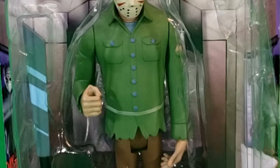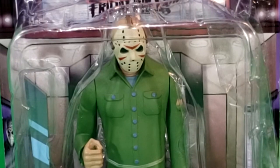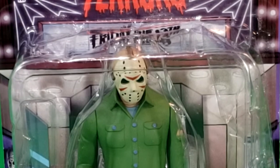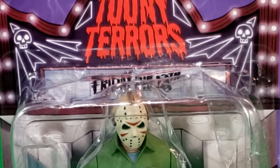As you can tell, the package did get a little crushed in transit, but that's okay. We're not keeping them in the box. We're going to tear into it and take a look at Jason Voorhees. First things first, look at the package — we've got the movie theater backdrop with posters of Jason Voorhees there.